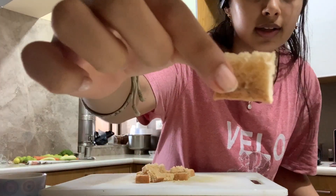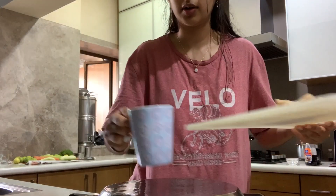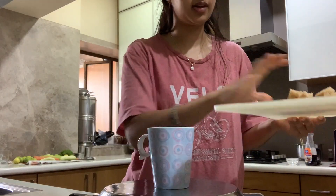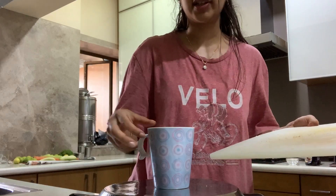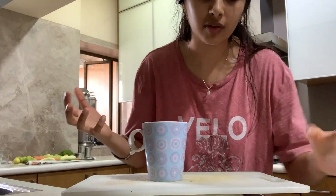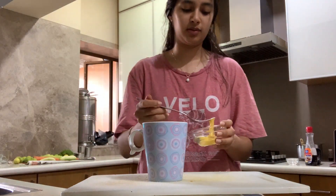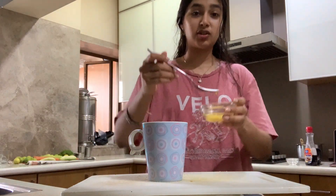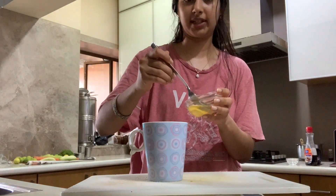It looks like that. And obviously you need a mug, so we're just going to put the bread in the mug. This recipe does use an egg, so if you don't eat egg, you probably shouldn't make this. So I have one egg here and I'm just going to whisk it, or mix it.